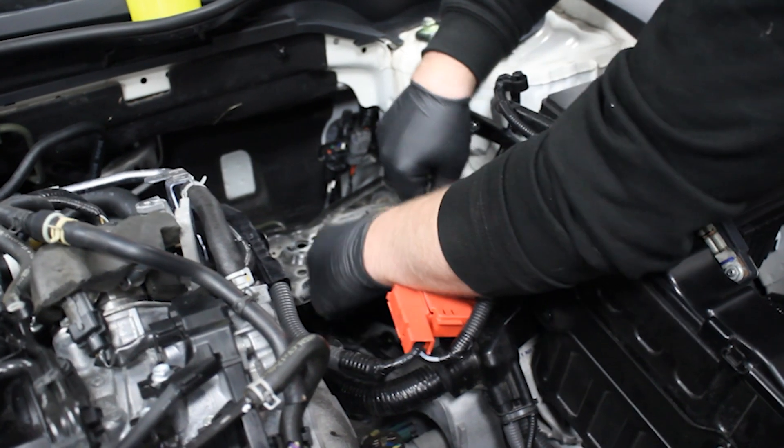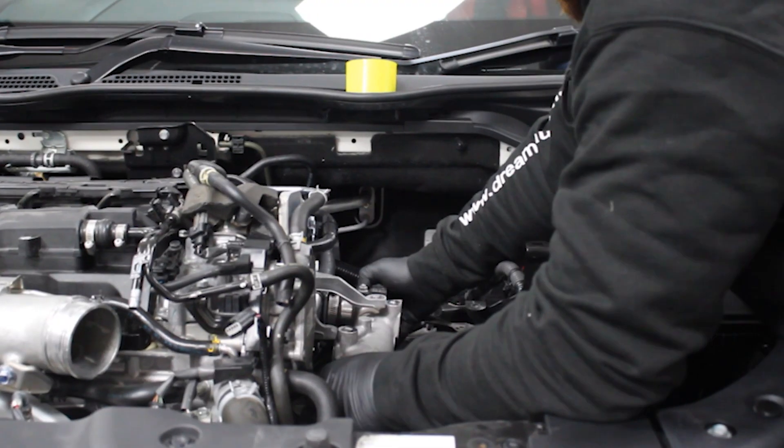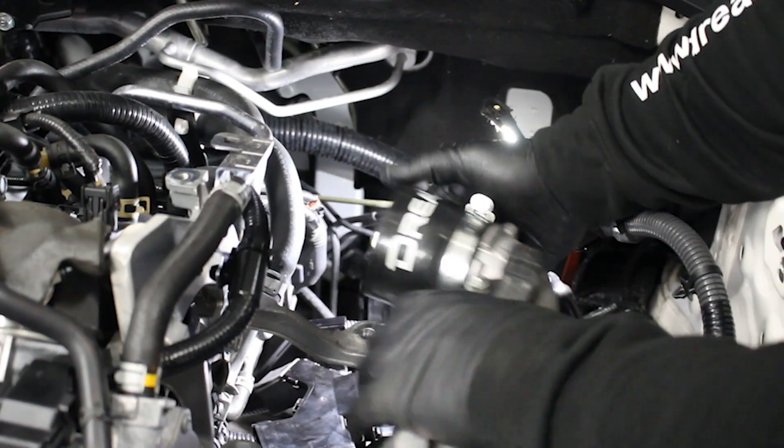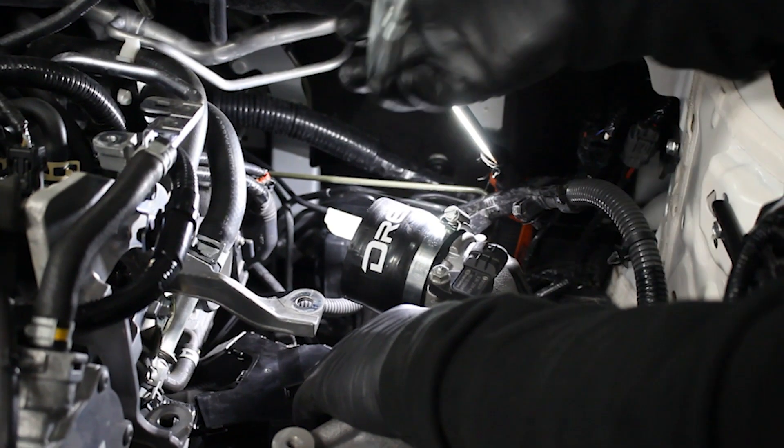To get started, we've got one of our Dream throttle body hoses. This is general maintenance, as they're quite common to tear around the throttle body area. We'll get that fitted first, and then we're going to move on to valve clearances.